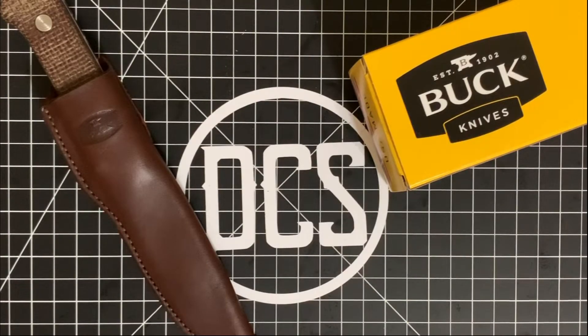What's up guys, it is Carlos from Daily Carry Solutions. DCS crew, we are back at it again today with an SK Blades exclusive right here — this is the Frontier. This is modeled after the Buck 104 camp knife from the Compadre series, and this is something that has been put together by SK Blades based on feedback by knife guys. It was basically created by a knife guy for a knife guy.